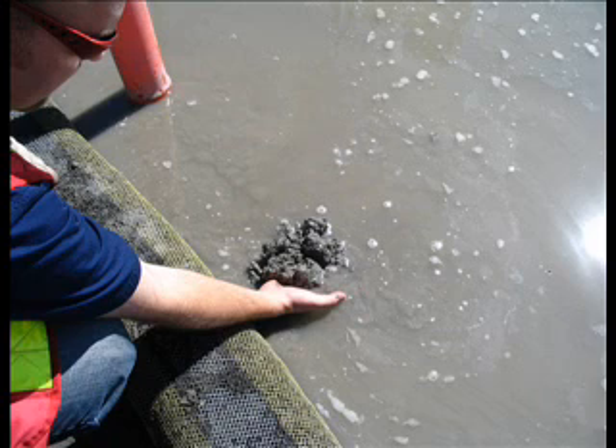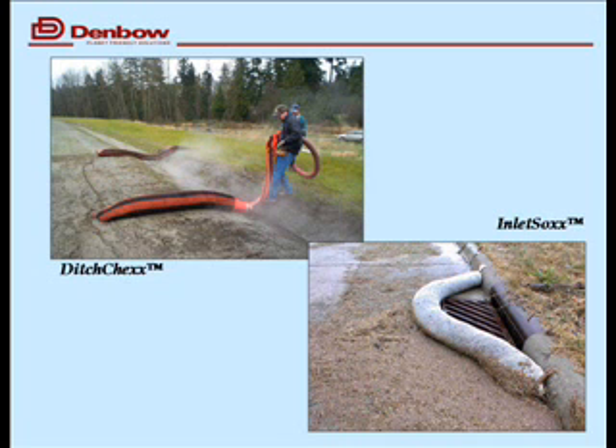Here's what happens when you put a sock in and sediment is deposited and filtered. It's important to note that socks do have a lifespan, just like everything. So we work with our contractors to make sure that they're replacing them or maintaining behind them in a timely fashion so that they function properly.